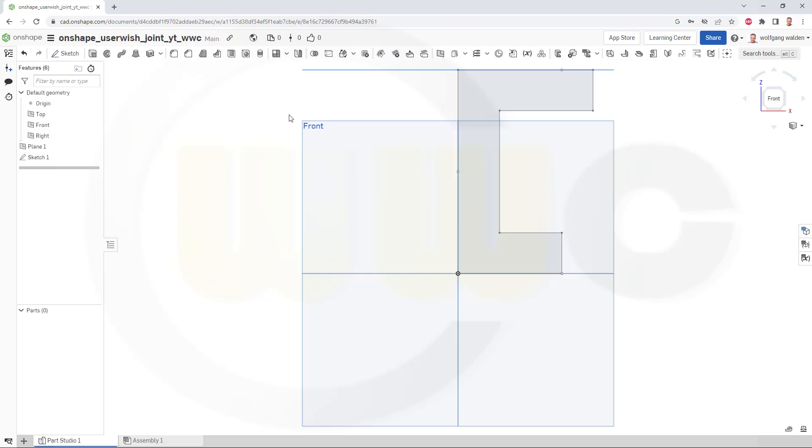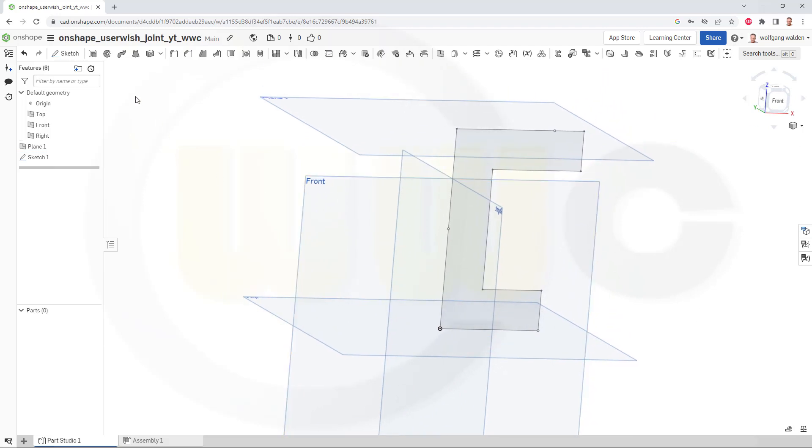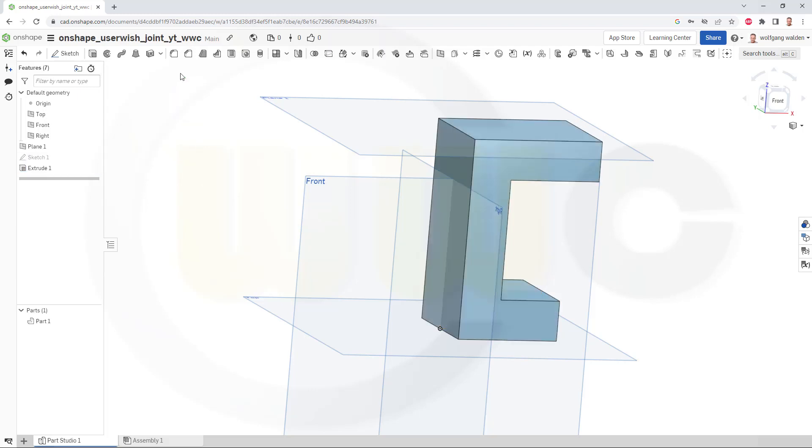Finish that sketch. Now let's make an extrude — make it symmetric, make it 55. Symmetry, it should be 55. Of course you have to select that one here and confirm.